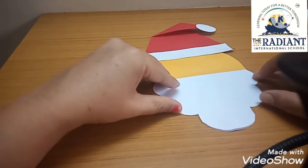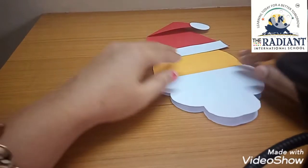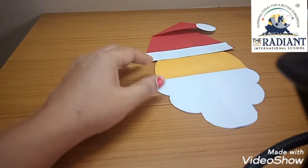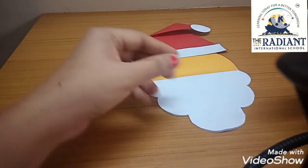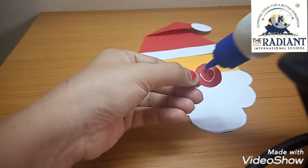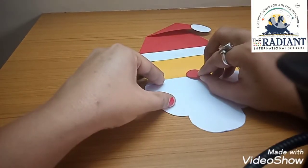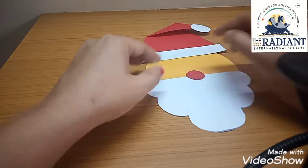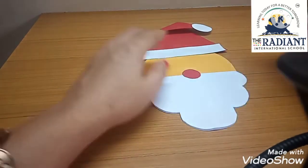So it is opening here — we have pasted it at the bottom. Now what will we do next — we will make his nose. For the nose I have cut a small red circle and kept it ready. I will apply glue on it and paste it in the center here as the nose.